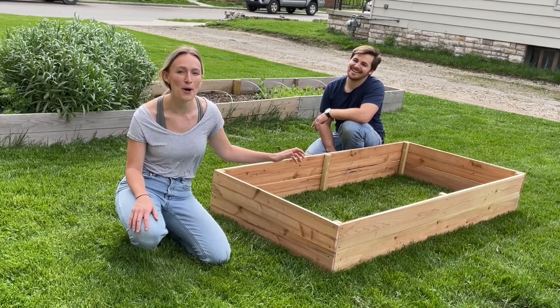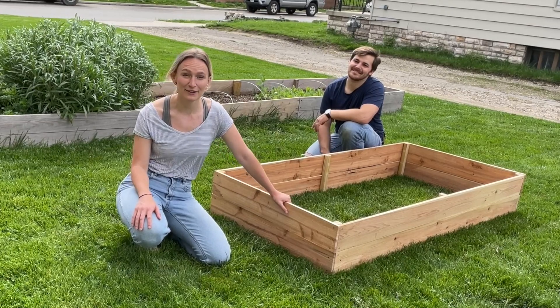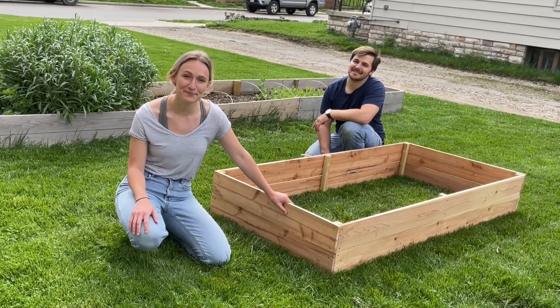Today I have my husband here and he's going to help walk through how we do this. If you're interested, stick around and we'll get into it. Let's do it.